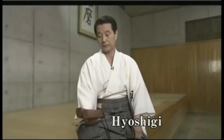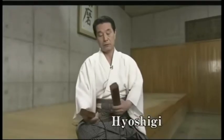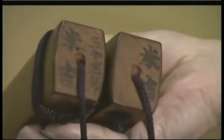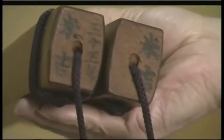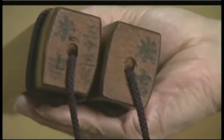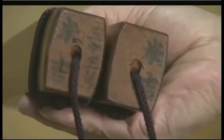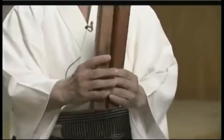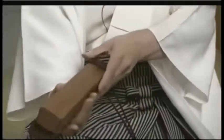These clappers were made from an old cherry tree. I had them make 50 pairs of clappers from the tree, and from those 50 I chose just one pair. You put camellia oil on them, let them sit for several weeks in a dark place, and then do it again. That's how you get this beautiful color that looks as though you've lacquered them.